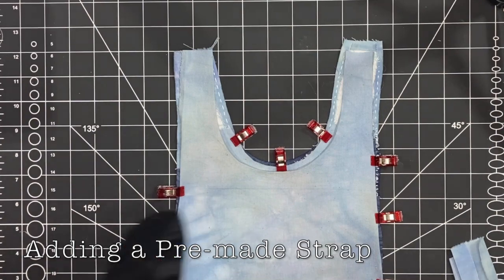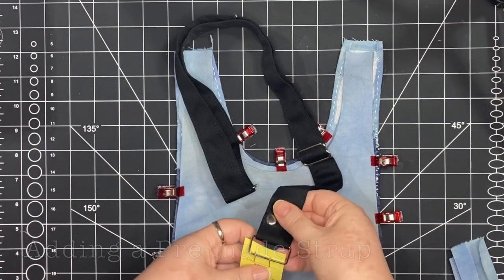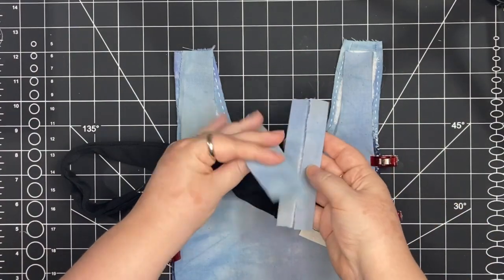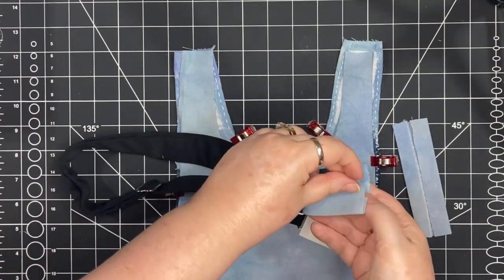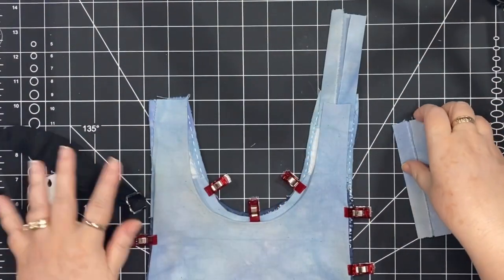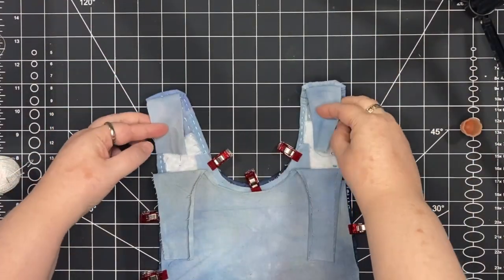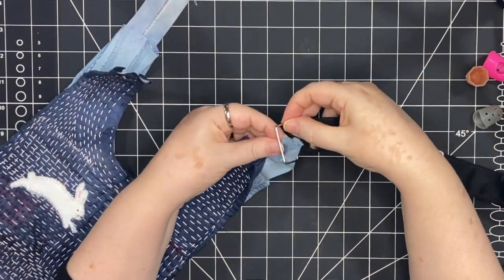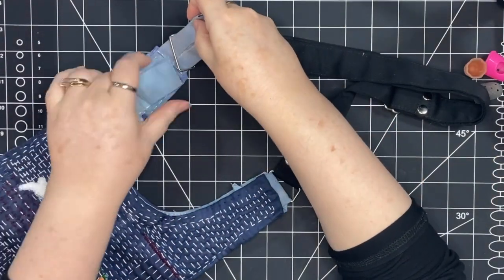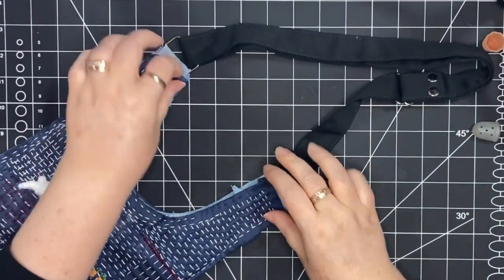One option that would work really well is using a pre-made strap. This is a strap that I got locally from a haberdashery shop and it only cost me 49 cents — it's a nice sturdy strap. To connect this strap you would just create two tabs, stitch them on, and then add the straps. This is a really good option when you want a strap that's adjustable, it's going to have more wear and tear, or you don't have time or don't want to make a strap yourself.